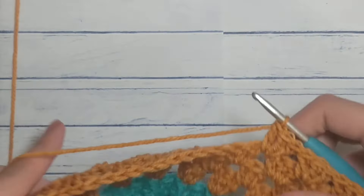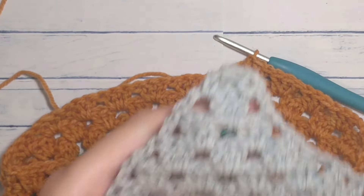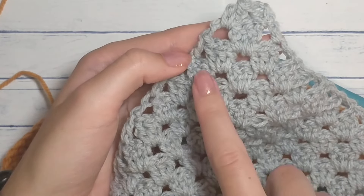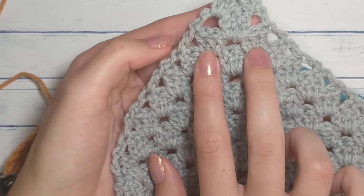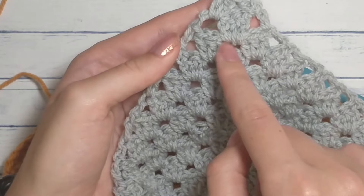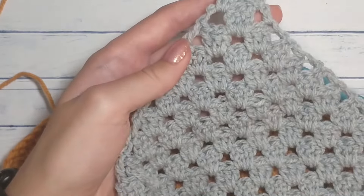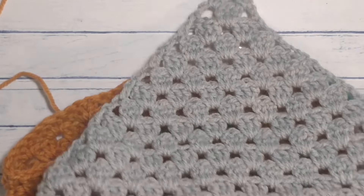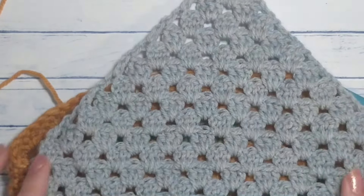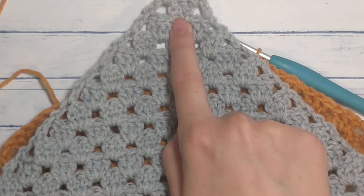Keep repeating these rows until you get down to a very narrow number — that number is going to be one. When you get down to the last two clusters, chain two or three, do one last cluster in the last space, then double crochet in the last one. The rows will go by faster and faster because you are decreasing and there will be fewer clusters to do. I will see you when you get down to one cluster.